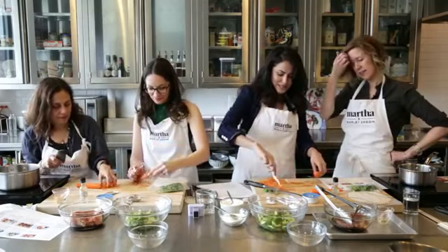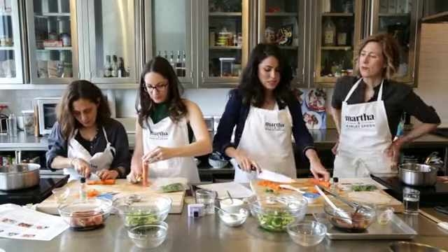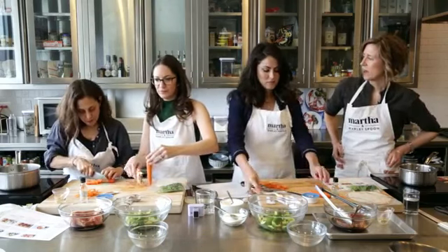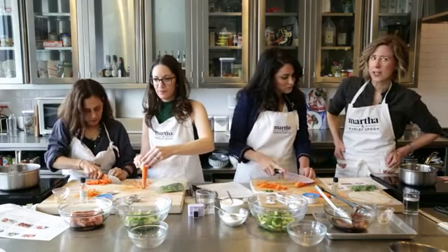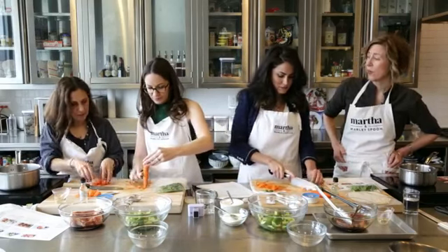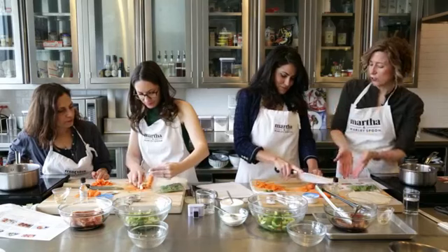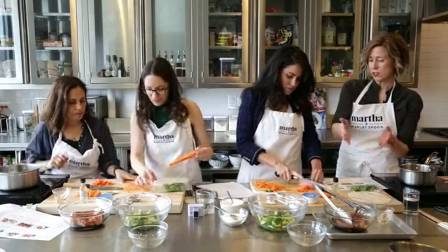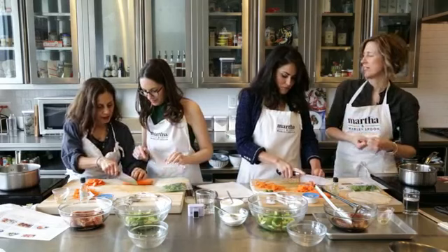What's the biggest difference between Marley Spoon and other meal delivery companies? We really try to provide something for everyone — recognizable favorites and more inspiring ethnic dishes. We've partnered with Martha Stewart, who's really well-known for recipes that work, that are delicious and wholesome. We want to provide whole ingredients that you cut yourself. We don't want to give pre-made sauces — we want you to make the sauce. We do that with very few but really wonderful ingredients that bring a lot to the table.